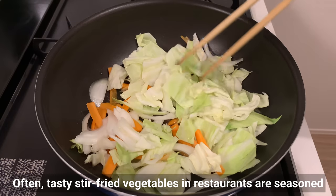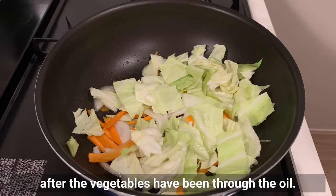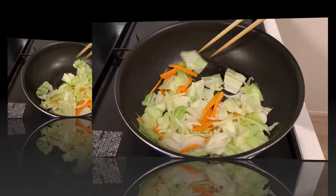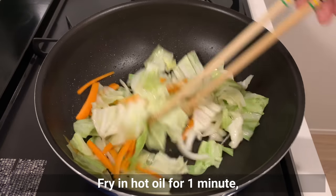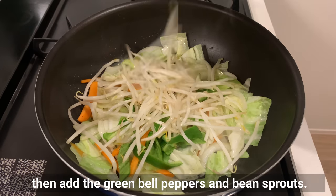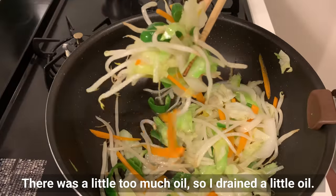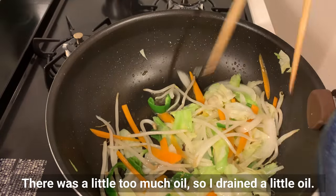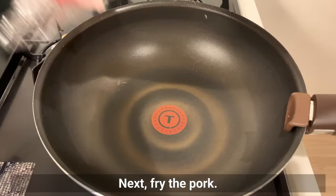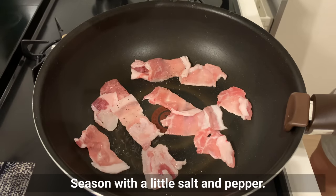Fry in hot oil for 1 minute, then add green bell pepper and bean sprouts. Once cooked to a certain degree, remove the vegetables. There was a little too much oil, so I drained some — about 2 tablespoons of oil is just right for this amount of vegetables. Next, fry the pork and season with a little salt and pepper.